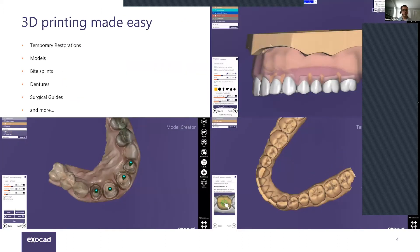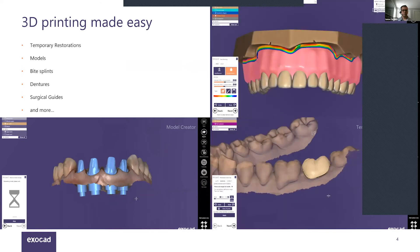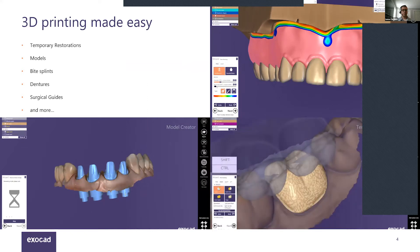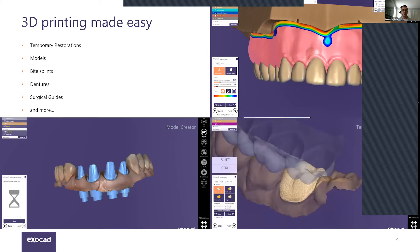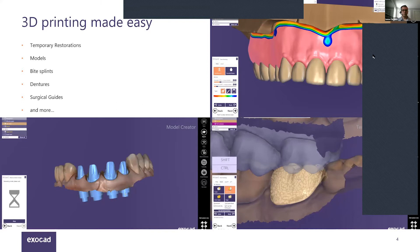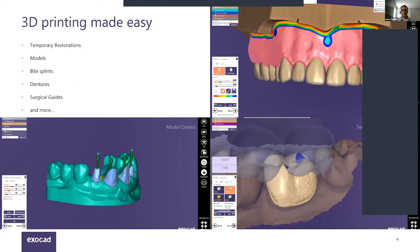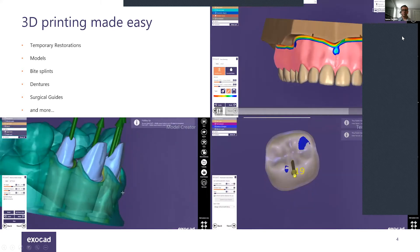Here you can see some video playback of our design scenes — model creator with removable dies, the ability to add gingiva material for segmented printing, adaptation of a temporary crown for patients with existing dentition being removed, and digital dentures, which is a very hot topic right now. Highly recommend anyone with a 3D printer to start exploring that indication.